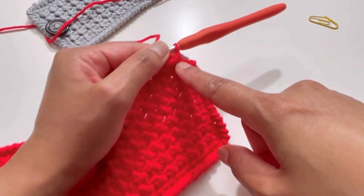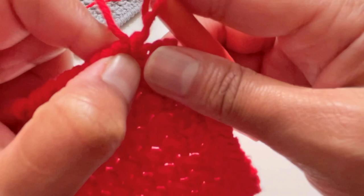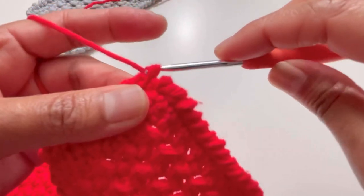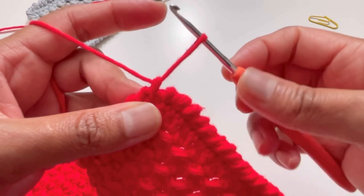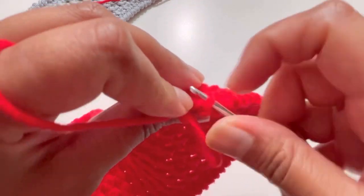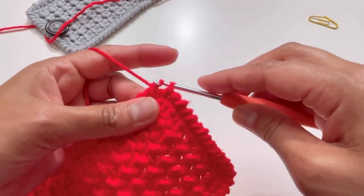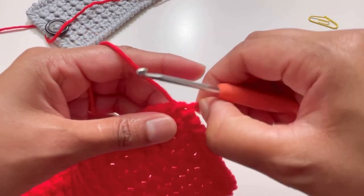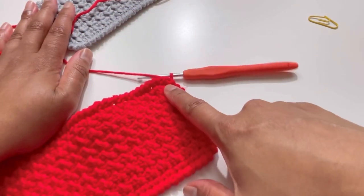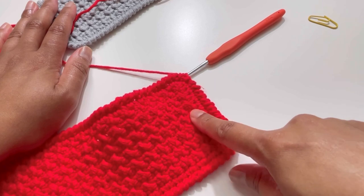I've done all back single crochets and this is my last stitch. I'm going to do my back single crochet into this one — that's my last back single crochet. Now I'm going to insert my hook into the back portion of my first stitch, grab the yarn, and tie up my work. It's going to look perfect. Now I'll weave my ends in and attach the button.